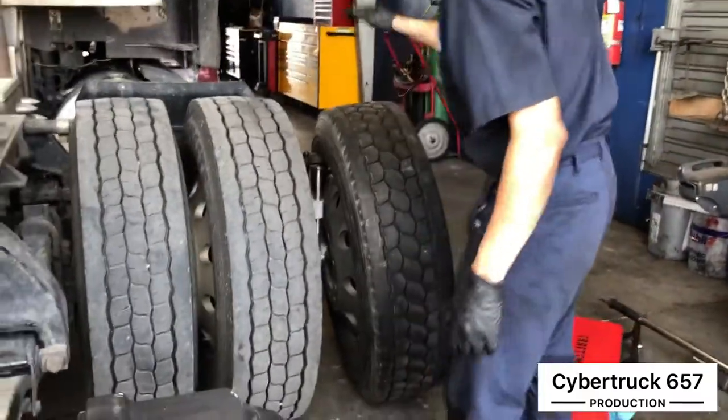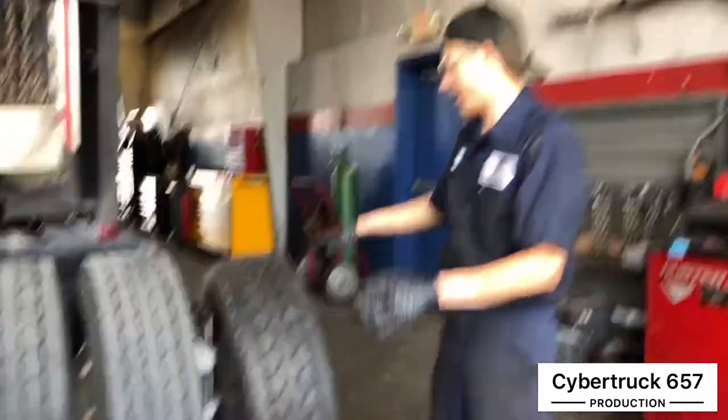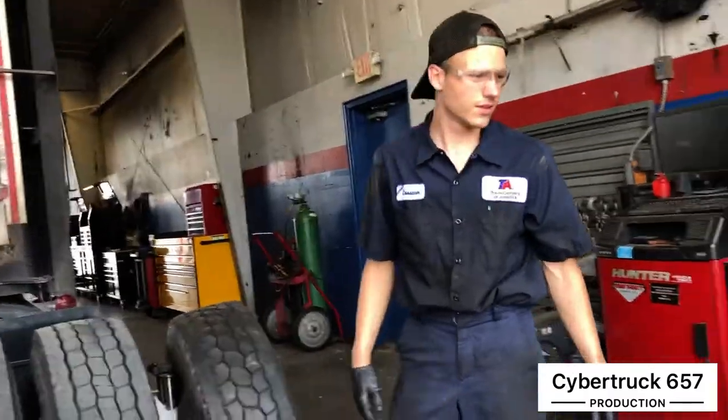Don't do your brake adjustment until you go ahead and have everything put back on — your tires, rims, and everything. Come over here and get your first tire.